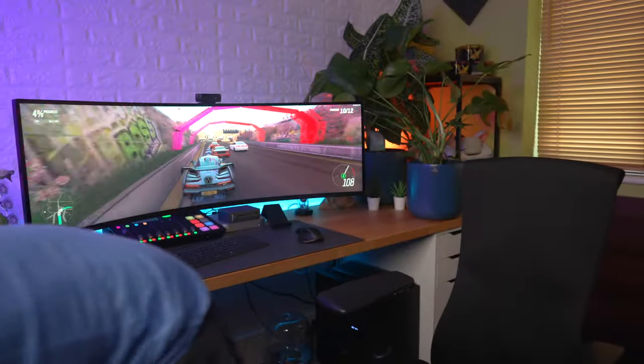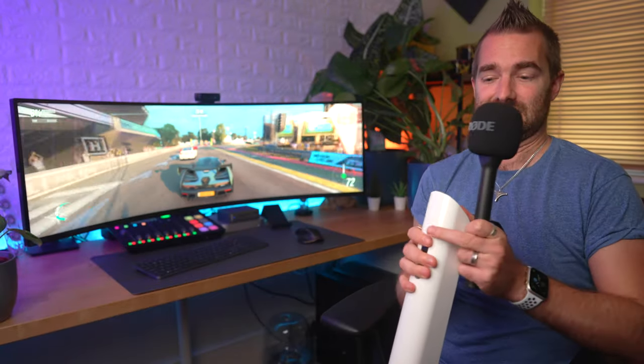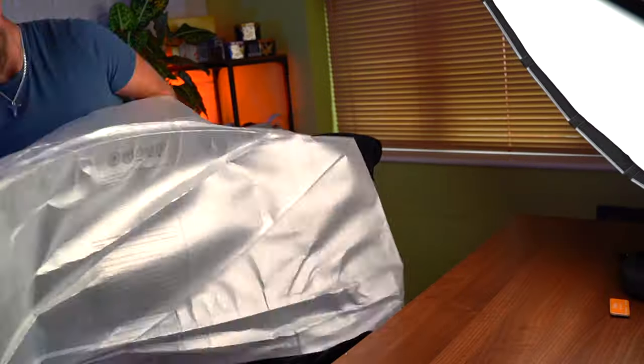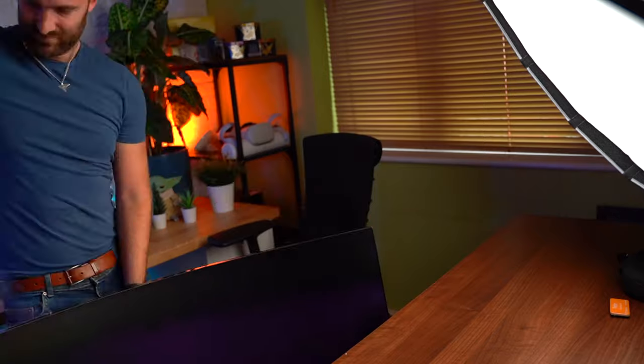Cable management is actually really good with this stand — it has a cover that slides off, there's a route where you can wire everything in and hide all your cables, then put the cover back on while still leaving the stand adjustable. There's also a pop-out headphone stand on the back where you can hang your headphones, though it's a bit of a strange position to have them behind your monitor.